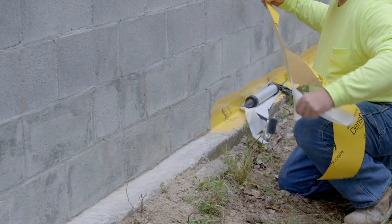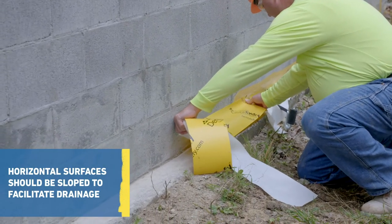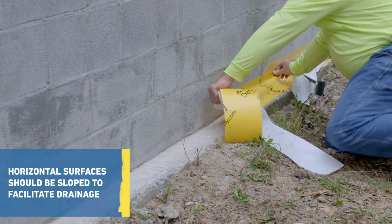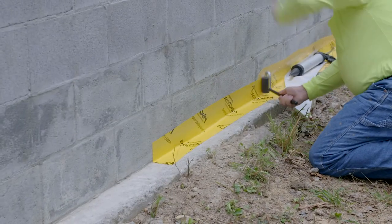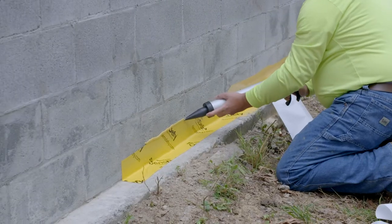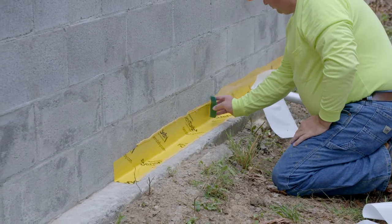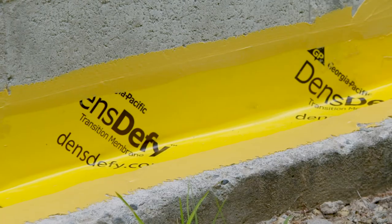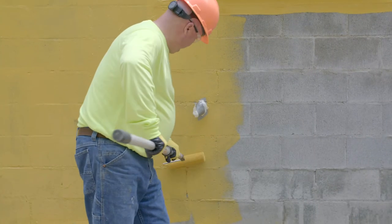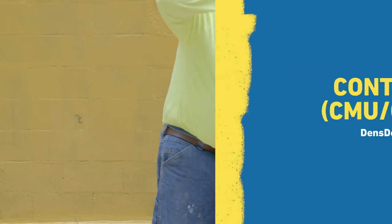When treating a base of a wall with DensiFi Transition Membrane, apply the membrane over the material transition, covering a minimum 2 inches onto each surface. Next, roll the membrane with a J-roller to smooth bubbles and fish mouths. Apply DensiFi Liquid Flashing over the edges and seams of the DensiFi Transition Membrane, allow it to skin over, then roll DensiFi Liquid Barrier on the wall, overlapping approximately 1 inch onto the DensiFi Liquid Flashing.